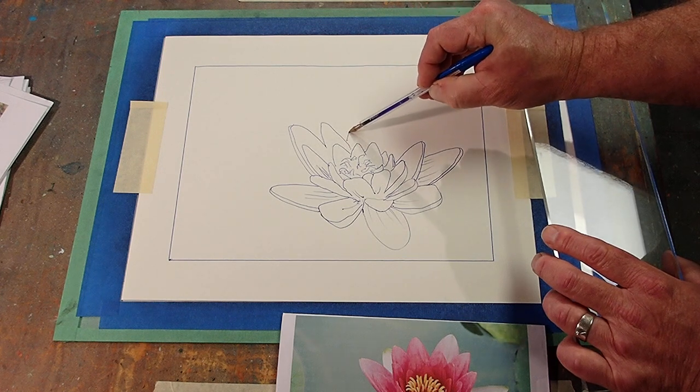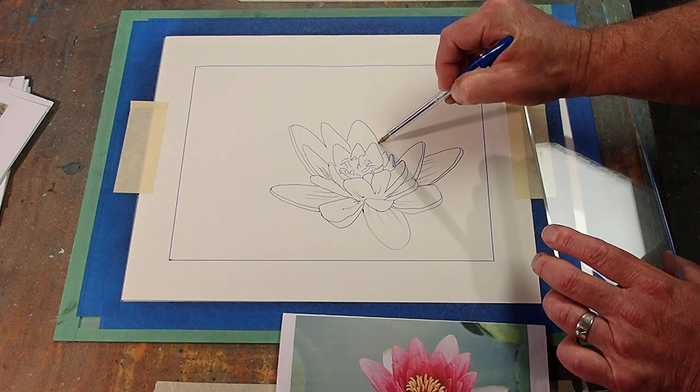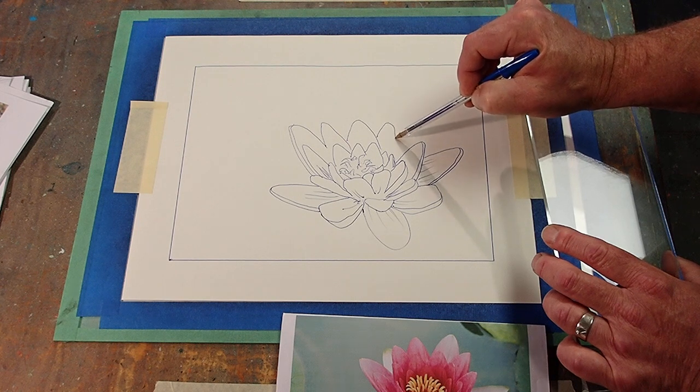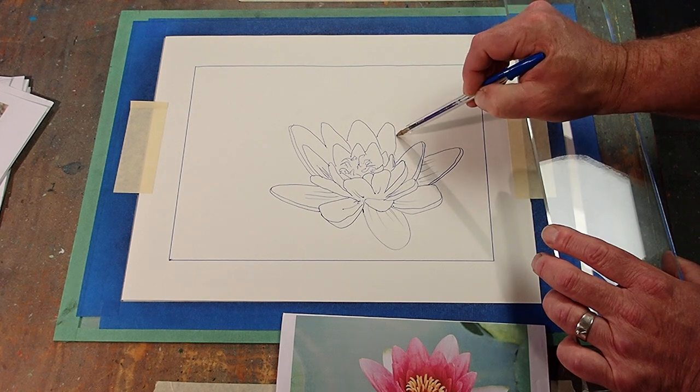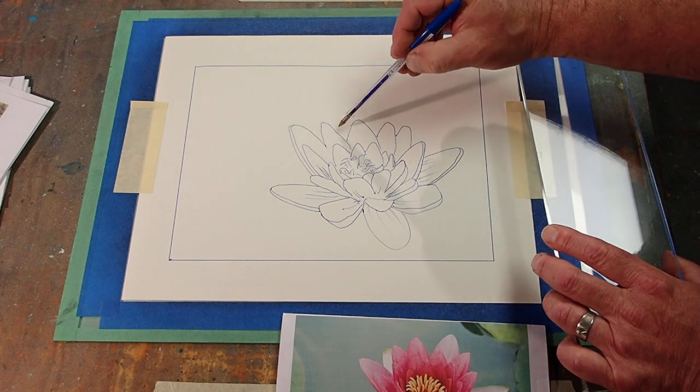This is going to be kind of complicated to paint too. I'm going to finish it with watercolor — well, that's the plan anyway. Every now and then I do one of these and I think I should just leave that black and white, but somehow I don't think the pink lotus is the one to leave black and white.